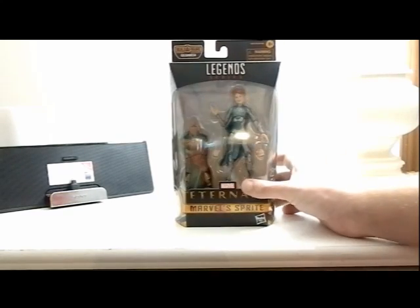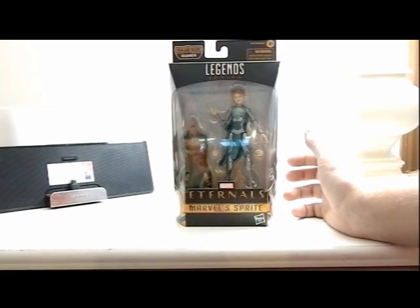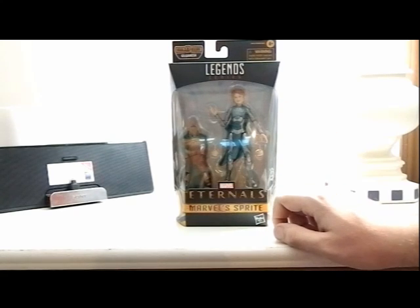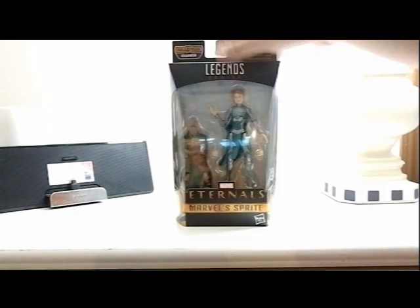Hey guys, how's it going? It's that nerd Ryan here, and today we will be reviewing the Marvel Legends Eternals Gilgamesh wave — Sprite, or Marvel Sprite. Here she is in the package with two hands as accessories and the Gilgamesh body.